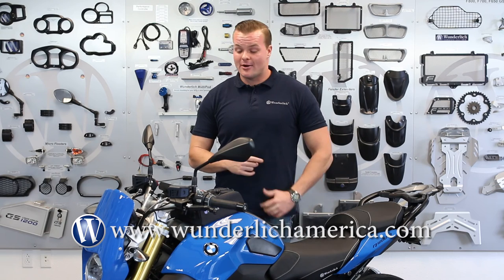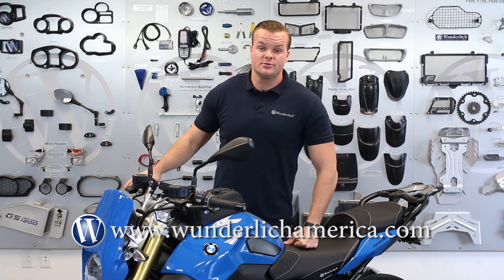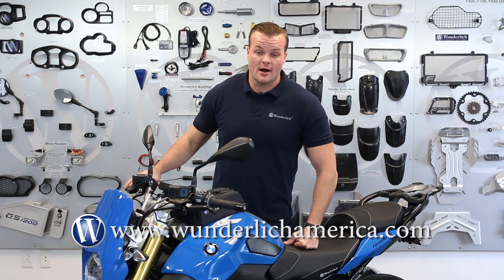If you have any questions about any parts that you see, please visit us at www.wunderlishamerica.com. If you'd like additional information on this particular part, please scroll down and you will see the product linked in the description.